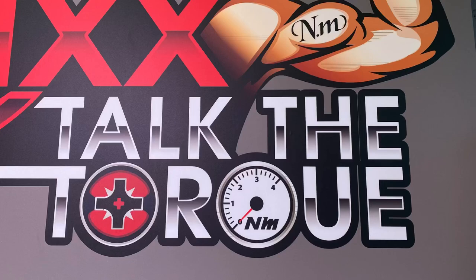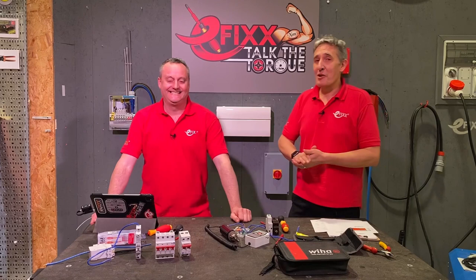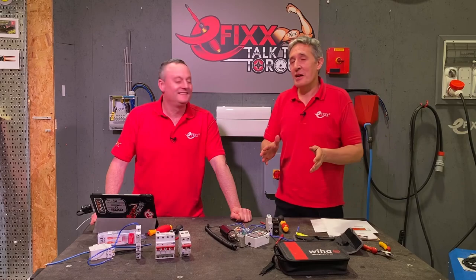We posed the question at the start — are electricians' arms calibrated for torque — and we've categorically proved the answer is no. Perhaps you disagree; leave comments below. And perhaps you're someone who uses an impact driver to wire up consumer units — that's exactly what we're going to look at in the next video.